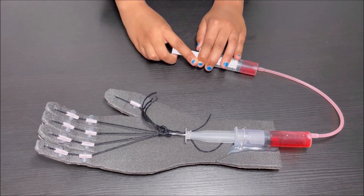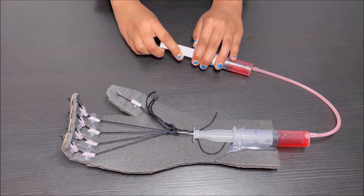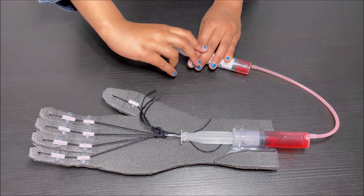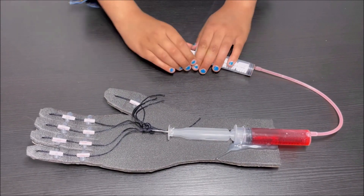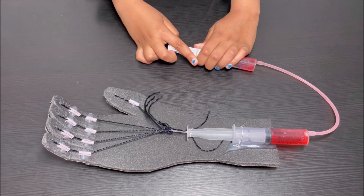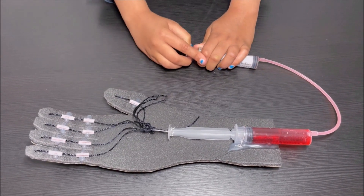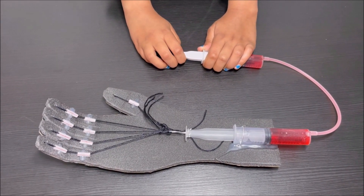I'm going to show you how it works one more time. Pulling the syringe — the fingers bend. Then I push the syringe — the fingers release. Pull: bend. Push: release. Wow, it's so cool!